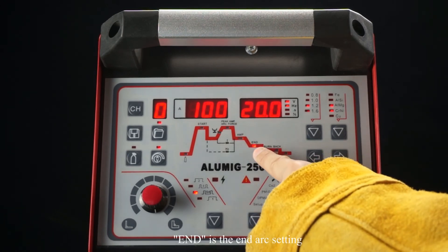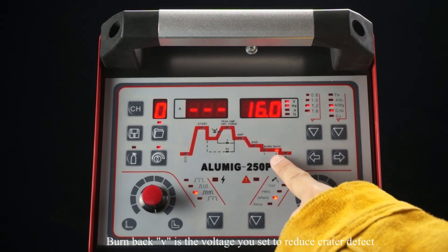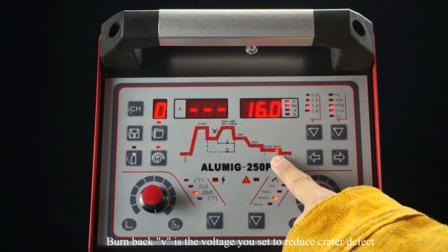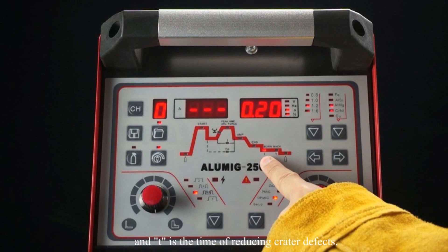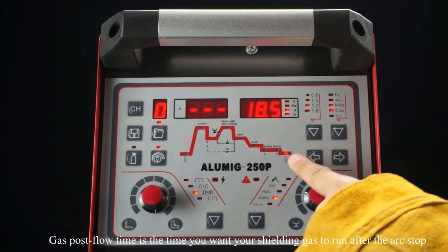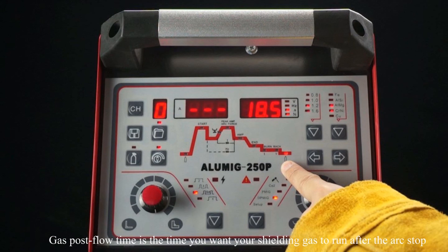This is the end arc setting. Burnback V is the voltage you set to reduce crat defects, and T is the time for reducing crat defects. Gas post-flow time is the time you want your shielding gas to run after the arc stops, to ensure that the puddle always has adequate gas coverage.